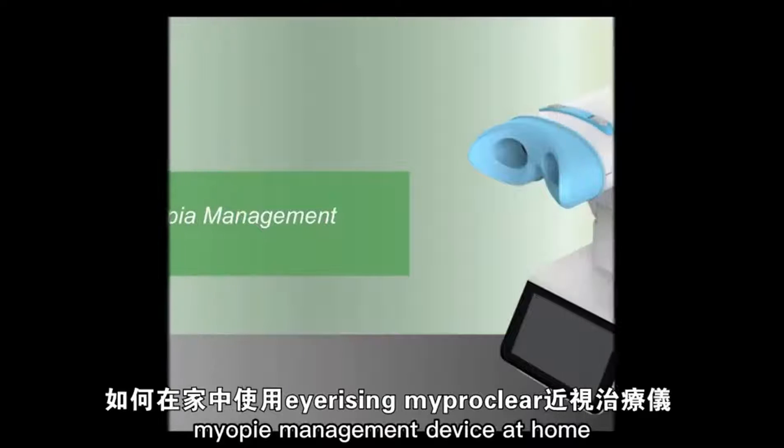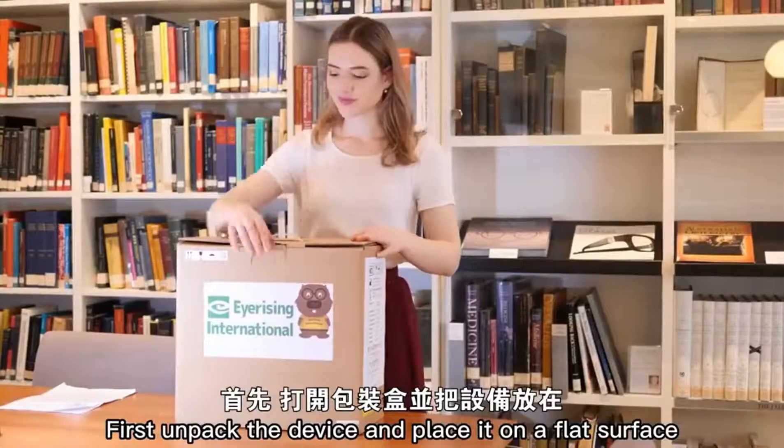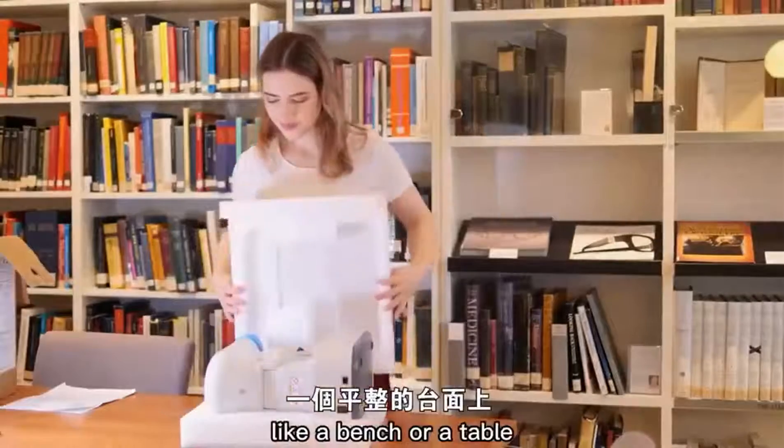This short video demonstrates how to use the iRising myopia management device at home. First, unpack the device and place it on a flat surface like a bench or a table.